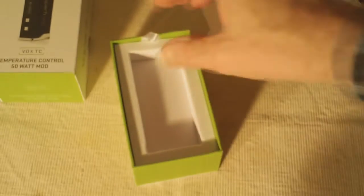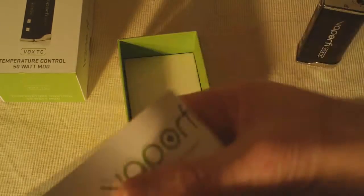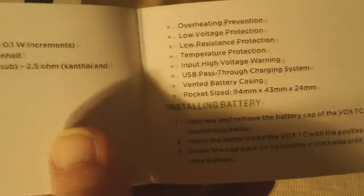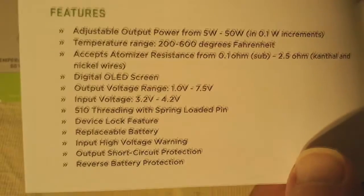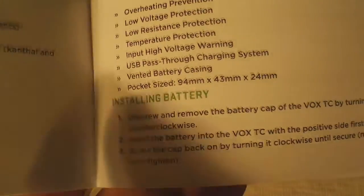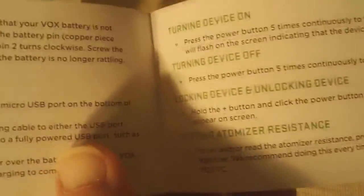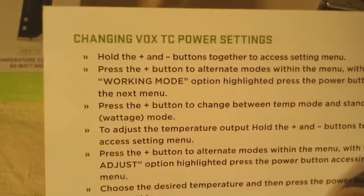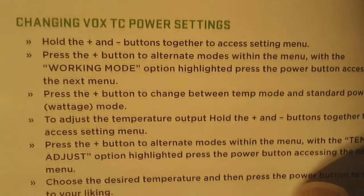We'll set that aside for just a second and see what else is in there. It comes with a well-written owner's manual, and as always we suggest that you read the manual fully before using any device — especially a temperature control device if it's your first such device. This gives you all the information you need: how to get the battery in there, how to set the different settings, and how to switch back and forth from temperature control and wattage modes.